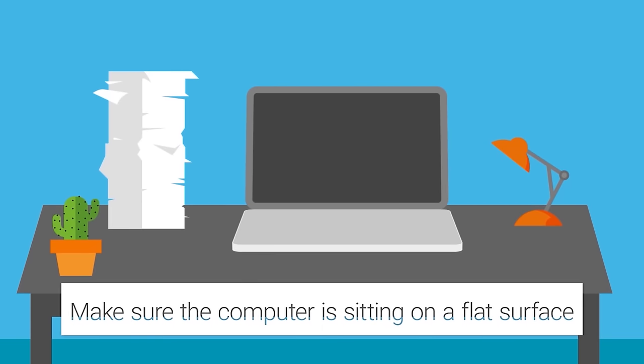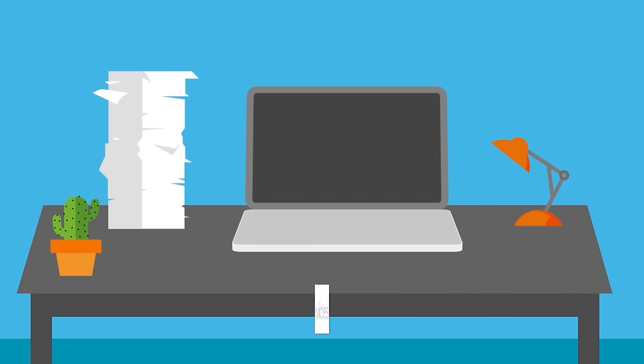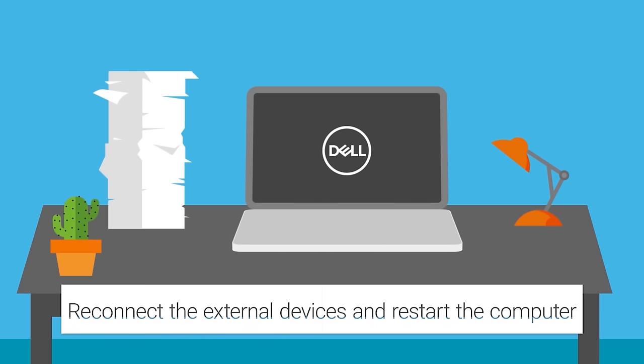Hard flat surfaces are best to allow for proper airflow. Reconnect the external devices, restart the computer and see if this helped.